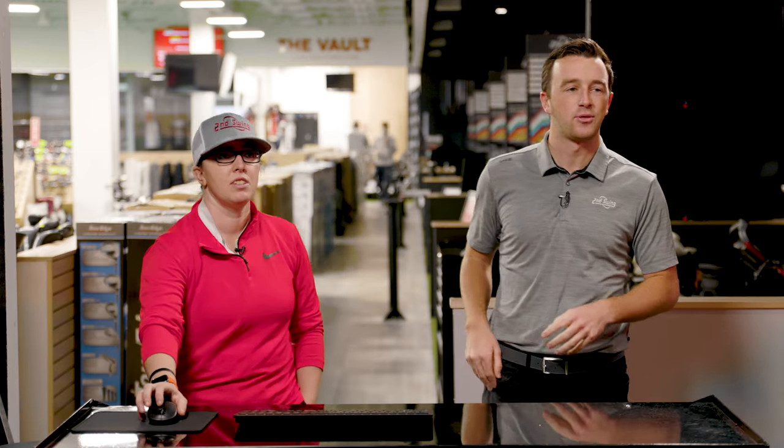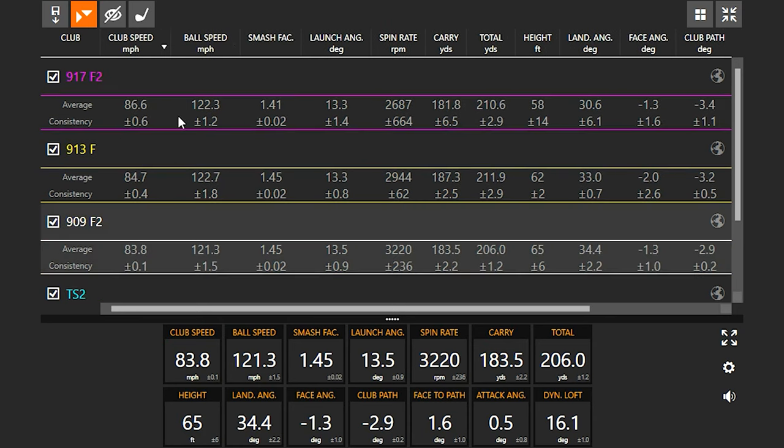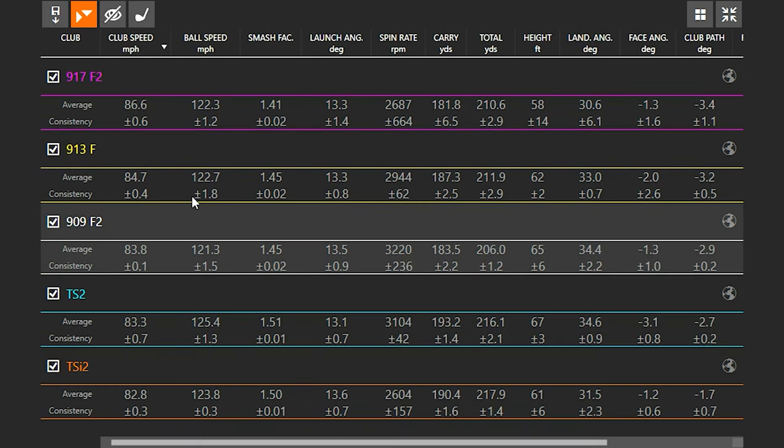Let's break down the data. Walk me through the averages. Starting with club head speed — very interesting that the 917, 913, and 909 are the clubs I'm actually swinging the fastest with. It's almost like the older the club, the faster I swing, and a lot of that could be the shaft weight. In terms of what they were trying to do at that timeframe to gain more speed, it makes sense given the lighter stock shafts of the time.